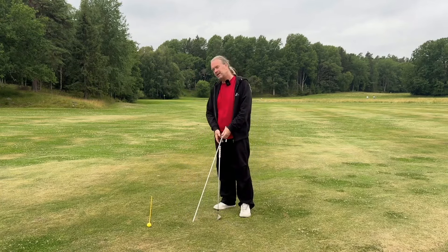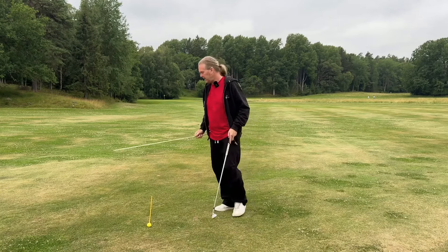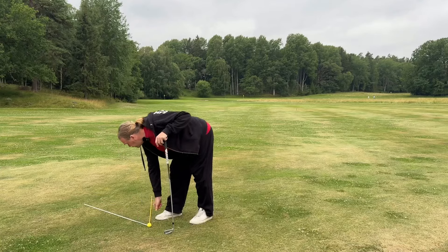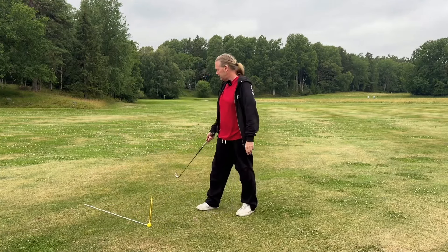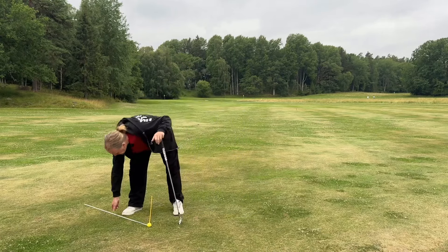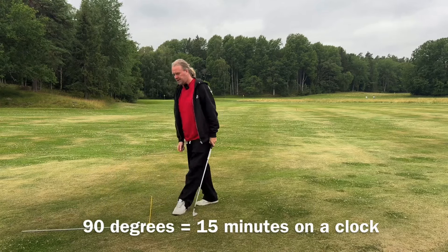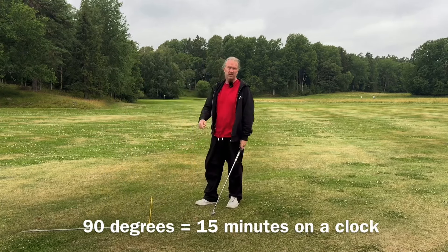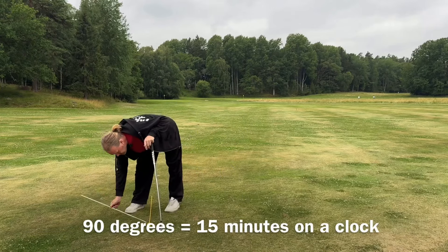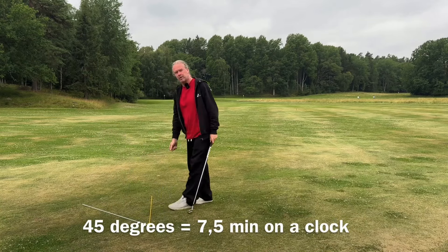So how much is really six degrees? In many videos I say I try to exaggerate and really try to hit 45 degrees. How do I know that that is 45? Well, 90 degrees is 15 minutes on a clock. So that's a little bit too much. Half of that is 45 — that's about half. That's what I'm trying to do.